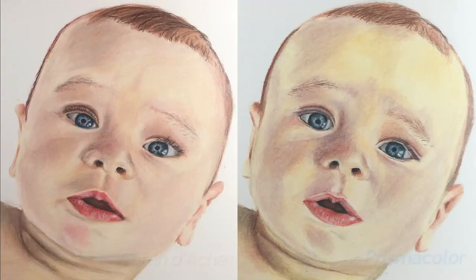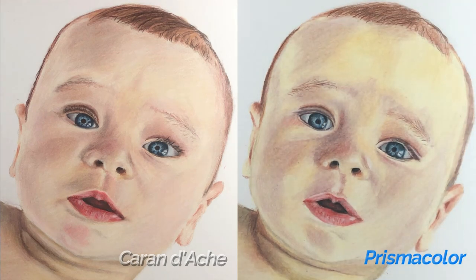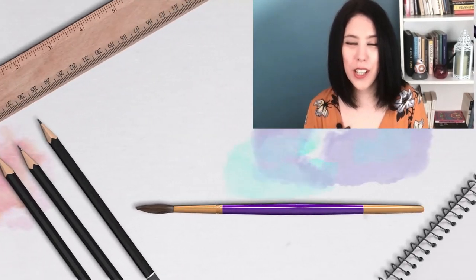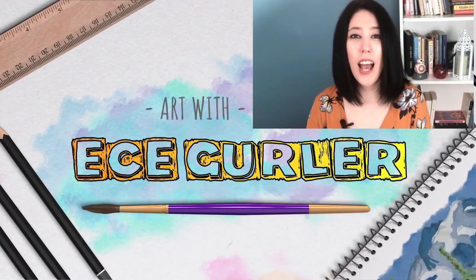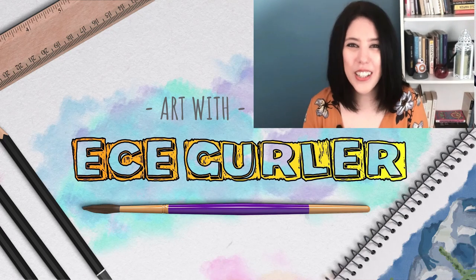Here is the result: on the left you see Caran d'Ache, on the right you can see Prismacolor. The only thing I want to say is I didn't like how yellow it looked with Prismacolor, and I liked the lips better with Caran d'Ache, but the eyes look better a little bit in Prismacolor. So tell me what you think! If you like my channel, don't forget to subscribe. I'll see you in my next tutorial. Bye! Thanks a lot for watching. If you like my videos, please don't forget to subscribe and visit my website Ecegürler.com. Stay with art and love!